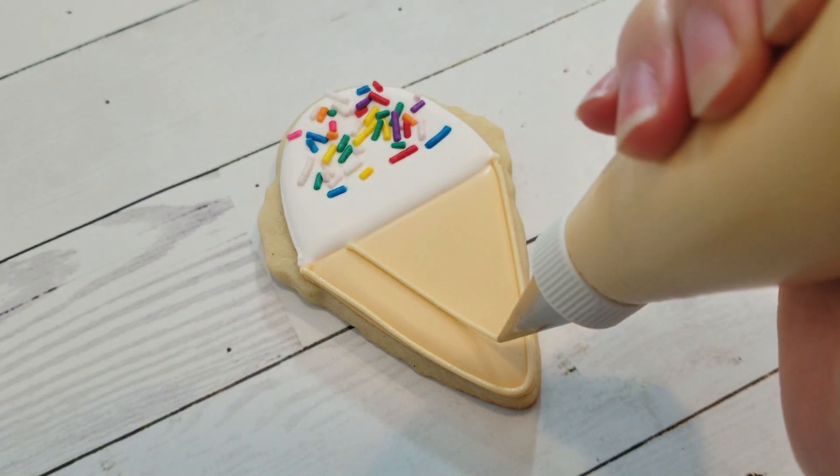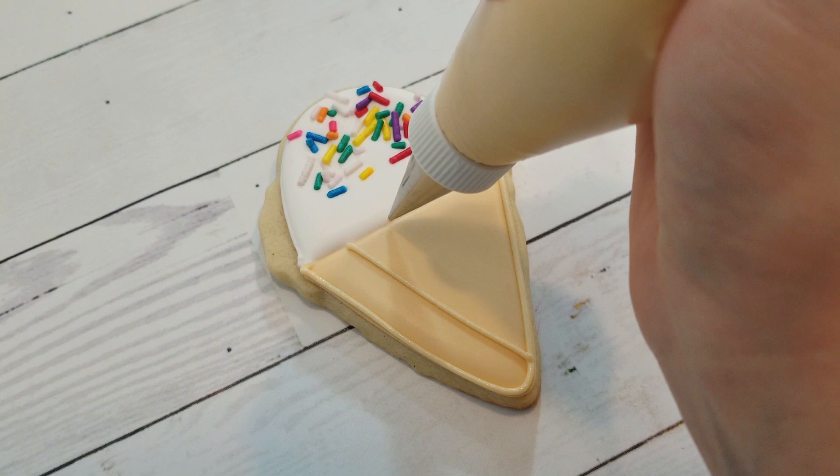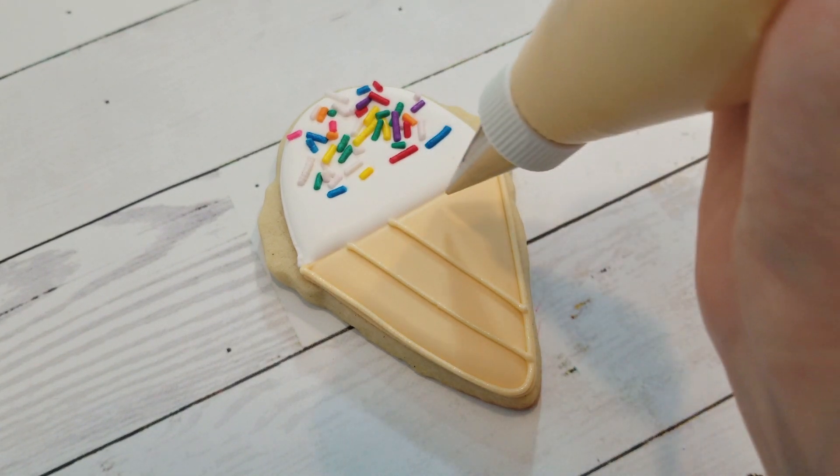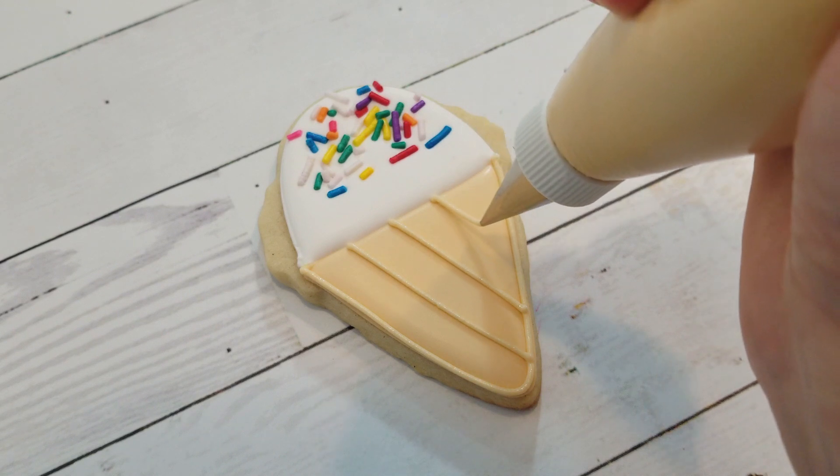For the cones, I'm using the ivory piping consistency and number two tip again to re-outline, and then give the cones a cross-hatched waffle pattern.